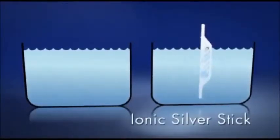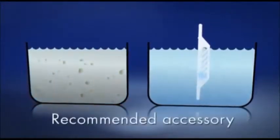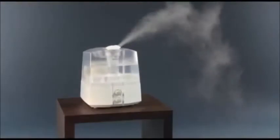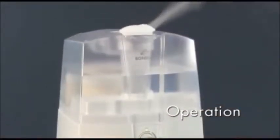Maintaining the optimal water quality is ensured by the newly developed ionic silver stick. Place the unit in an elevated position, for example on a table or a dresser. The operation is extremely easy.